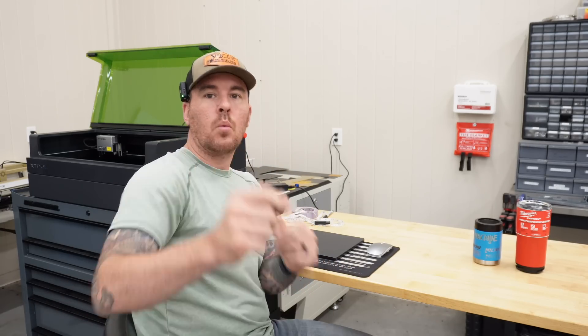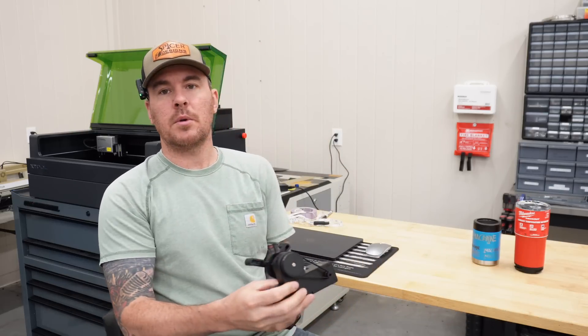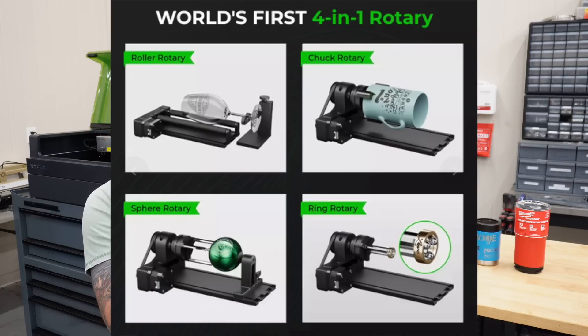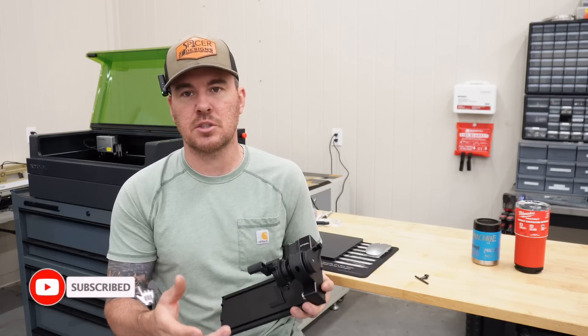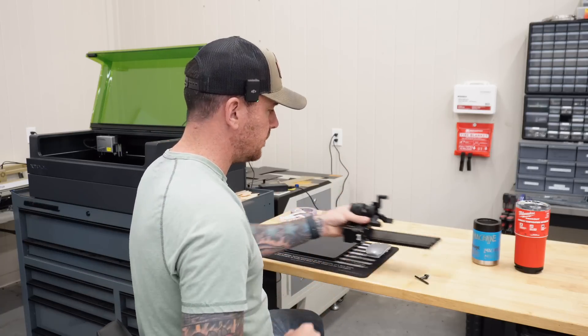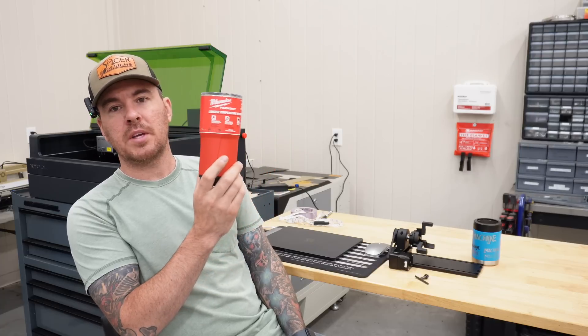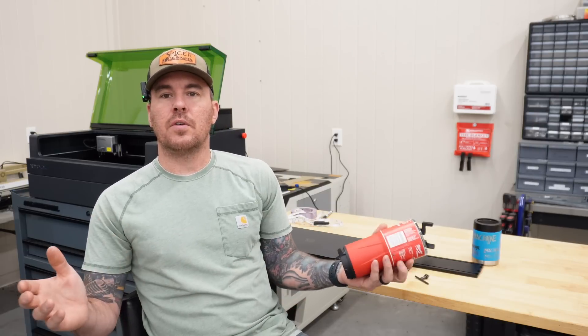Hey everybody, Kyle here with Spicer Designs, welcome back to the channel. Today I have a quick video showing you how to use the xTool RA2 rotary tool — we're going to be using the chuck. We're going to be engraving the new machine logo on this overpriced Milwaukee Packout tumbler, and we're giving it away. To win, like the video, subscribe, and leave a comment saying 'machine' — we'll pull a name on June 1st.